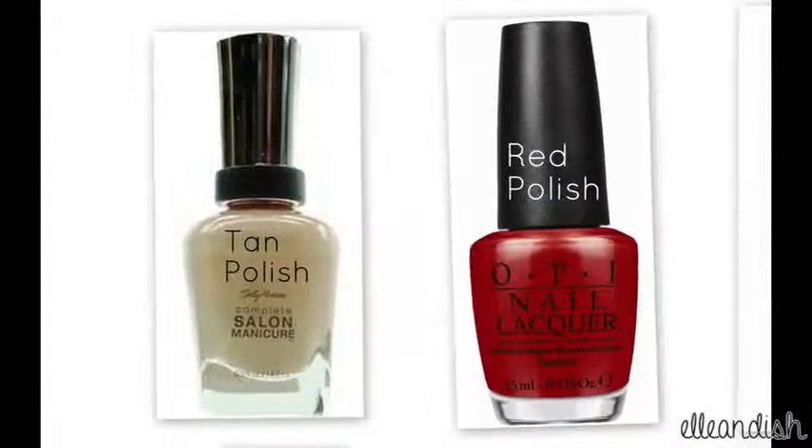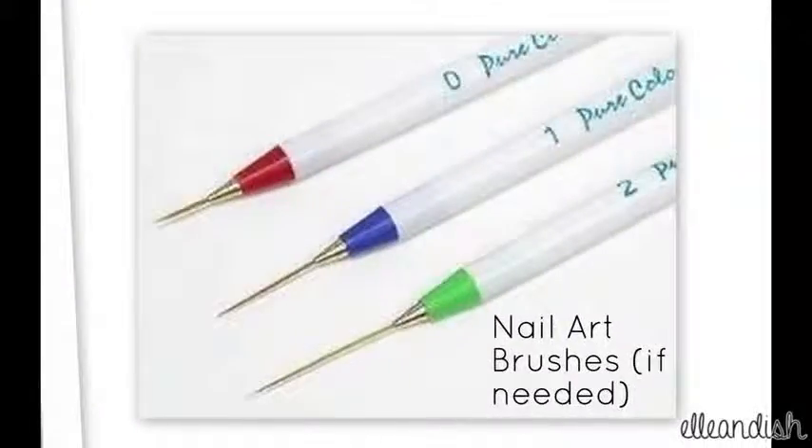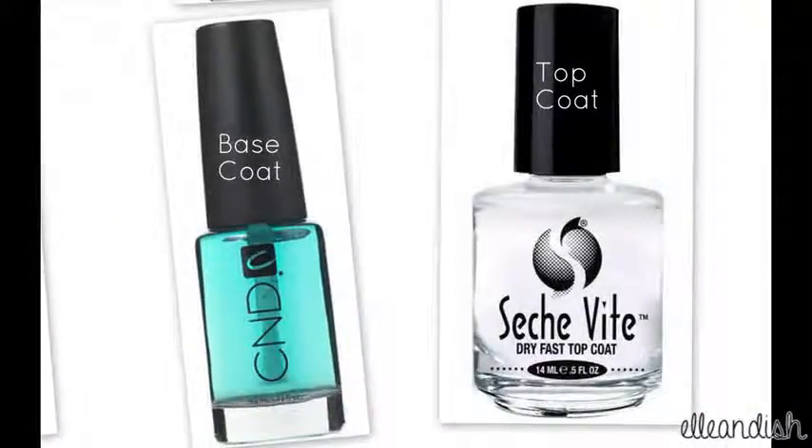You will need a tan and red polish, a black and a white nail art polish. If you don't have nail art polish you can use a nail art striping brush, a synthetic brush and nail polish remover for clean up, and finally base and top coat.